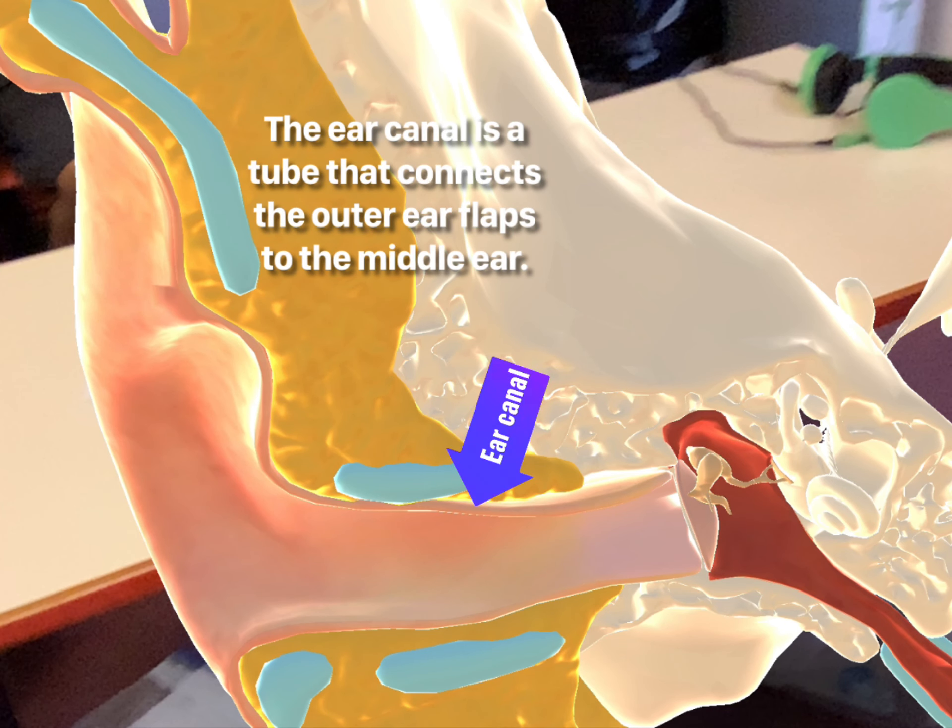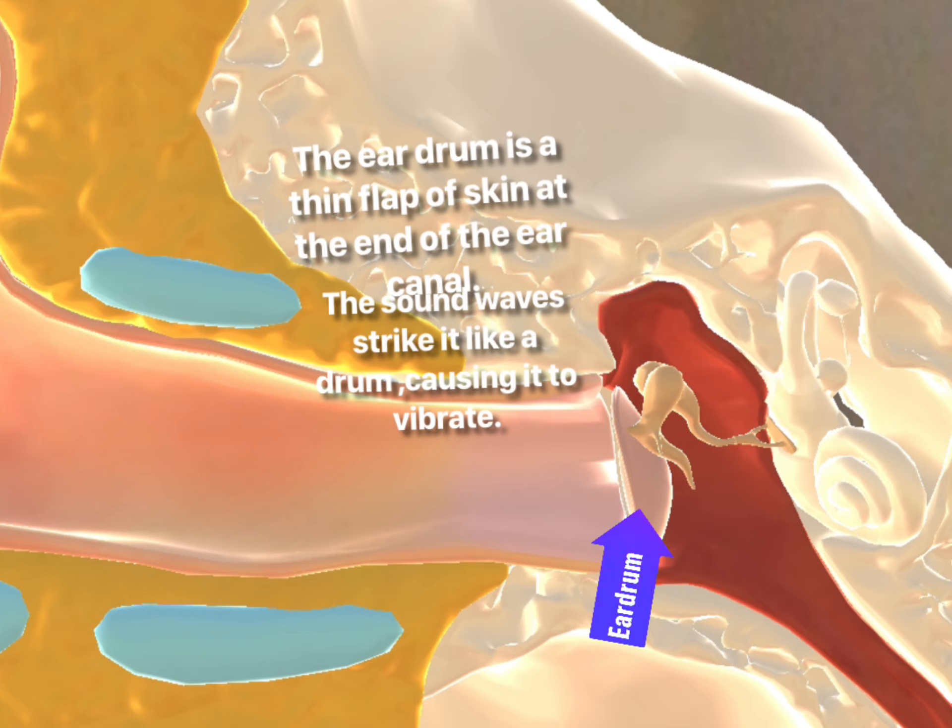The ear canal is a tube that connects the outer ear flaps to the middle ear. The eardrum is a thin flap of skin at the end of the ear canal. The sound waves strike it like a drum, causing it to vibrate.